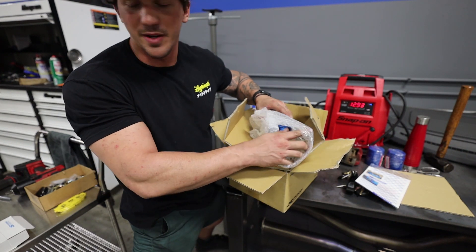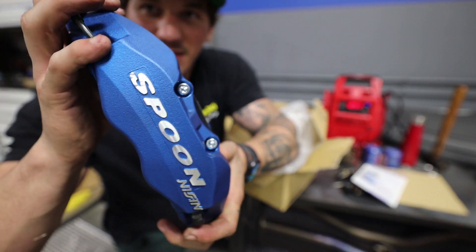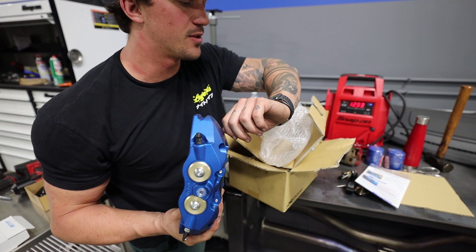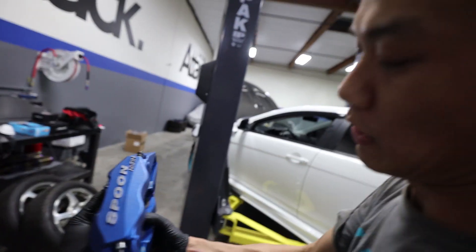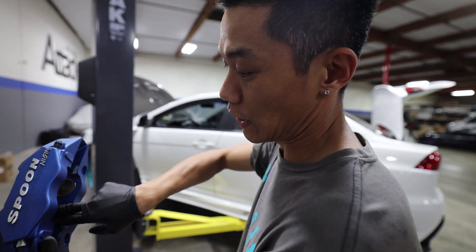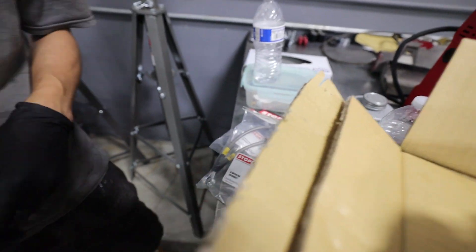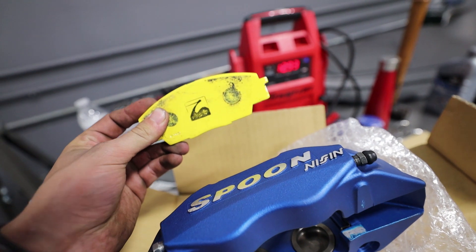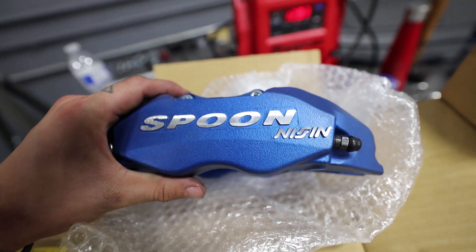These Spoon calipers are so dope - look at the color - and we have the Spoon logo right here. This is going to look beyond amazing and make the car feel so good on the track tomorrow. It is currently 11:38 and I have to be up at 2:30. Ken explains that it's a staggered piston setup - you always want the smaller piston to touch first when it rotates. By the way, we also have Spoon brake pads as well - we went full Spoon everything. They only have front brake pads available so we got OEM rear pads for now and will upgrade when Spoon gets more stock.